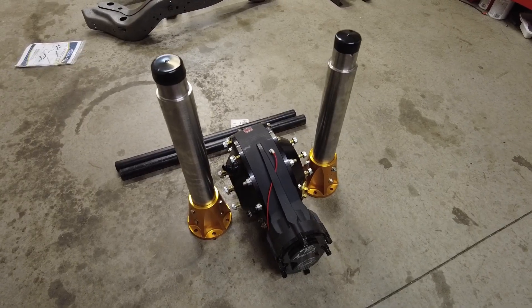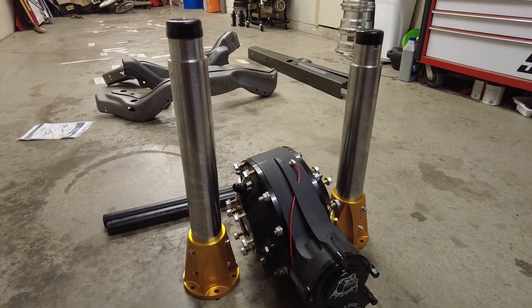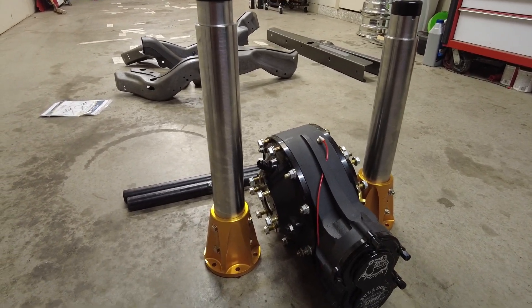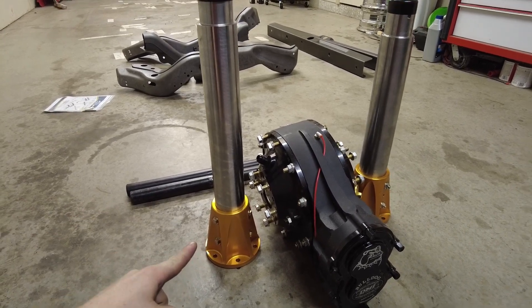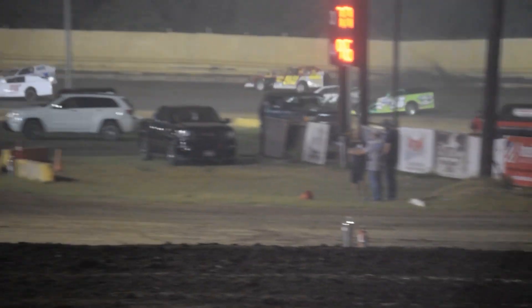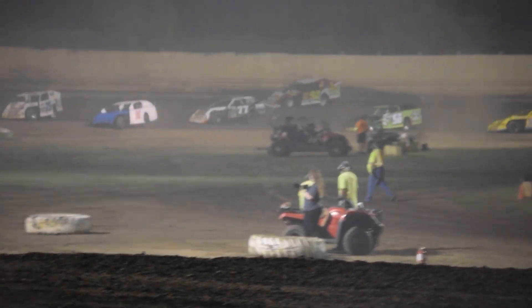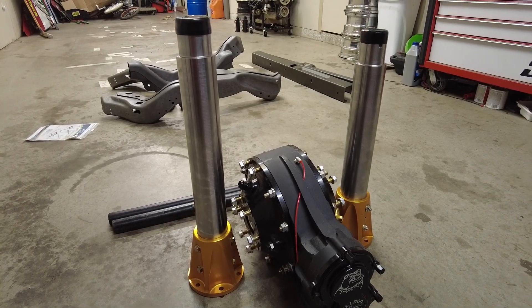Thanks Rex Merritt — helped me out getting the frame shipped to me, appreciate it. So you guys could probably see this in the background — this is the part I'm really excited about. I splurged a little bit on the DMI Bulldog with the easy tubes. So when I run over the wall, as I do, it's not like a whole week ordeal to pull the whole rear end out of the car and replace the tube that week.